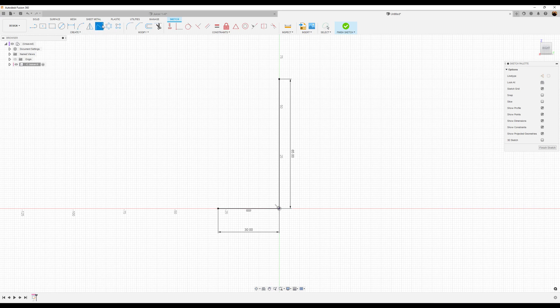Let's go ahead and use the fit point spline. We'll go down to Spline, Fit Point Spline, and start at this point to this point. Let's close it off.